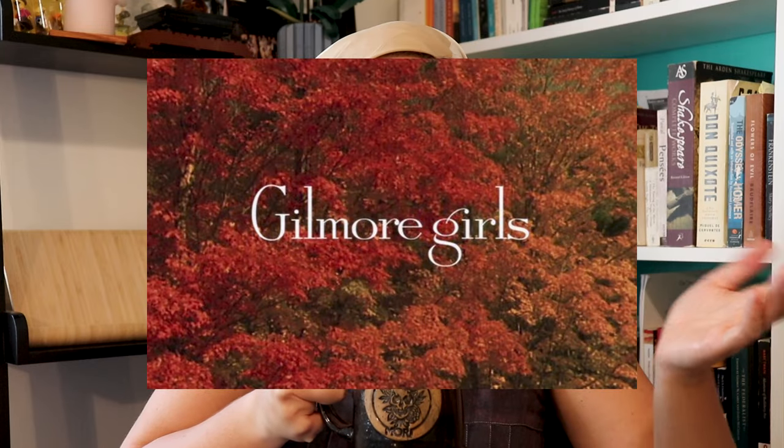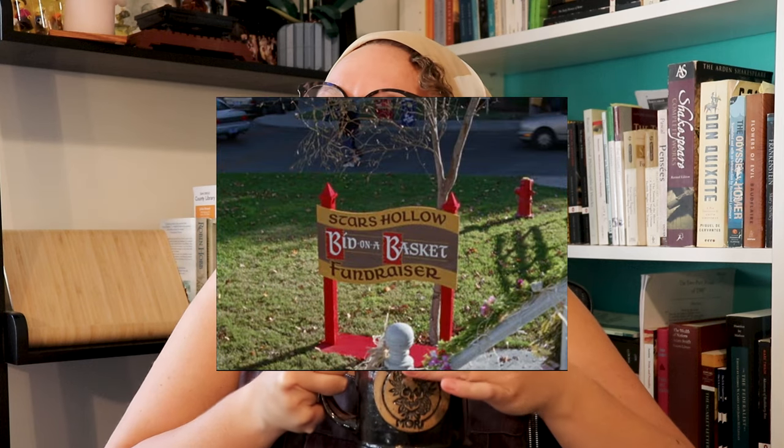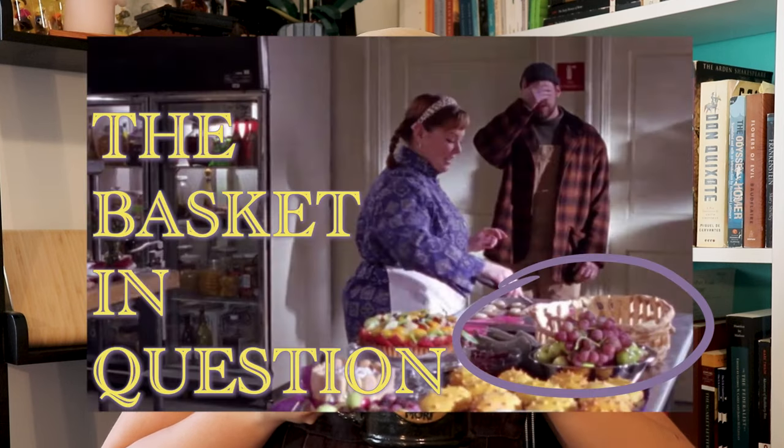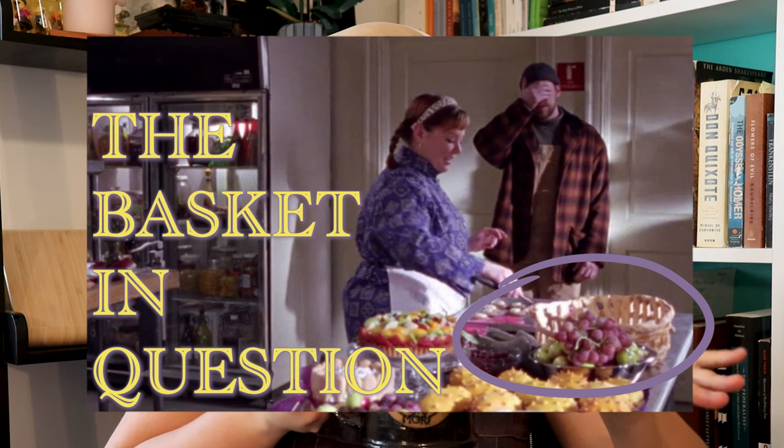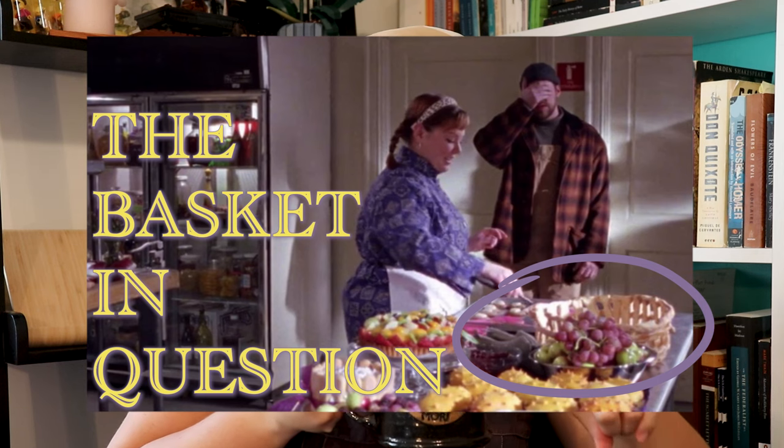Gilmore Girls season is here, folks. I have started my rewatch of all my favorite episodes this fall, as I'm sure you have as well. I was watching season two, episode 13, Atiskit Ataskit, when Suki mentions that she made her basket entirely out of pretzel with a goat cheese filling.